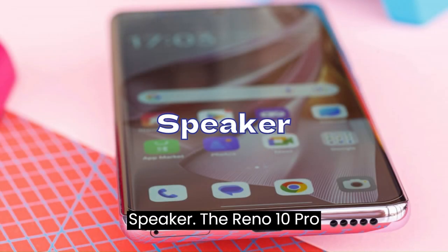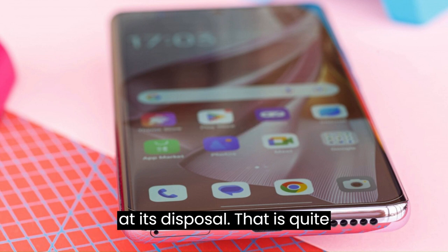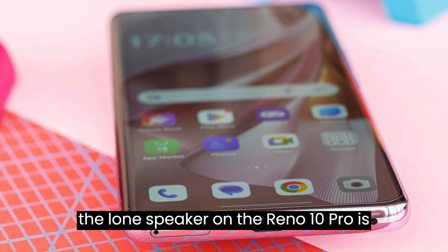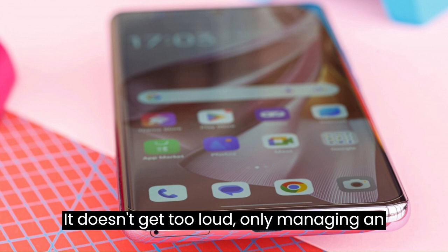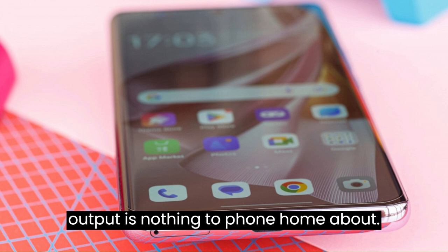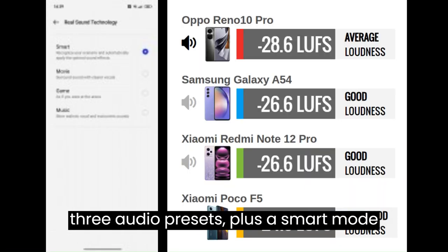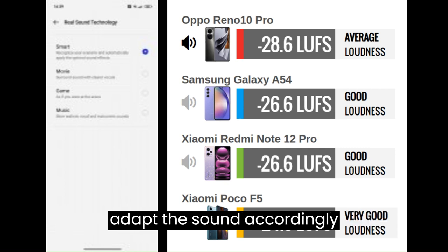The Reno 10 Pro only has a single bottom-firing speaker, which is quite disappointing given that many competitors in this price range offer decent stereo setups. The lone speaker is not particularly impressive — it doesn't get too loud, scoring only average in testing. It gets the job done but nothing beyond that. The audio system is called Real Sound Technology and comes with three presets plus a smart mode that recognizes scenarios and adapts sound automatically.